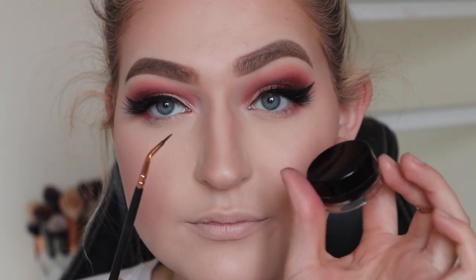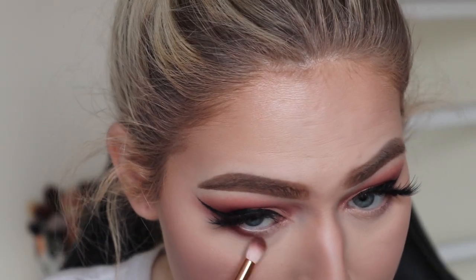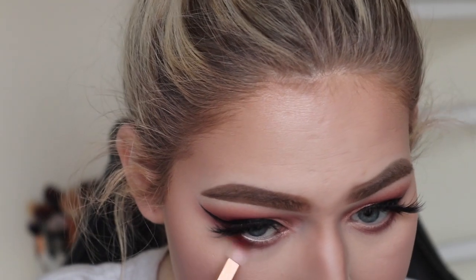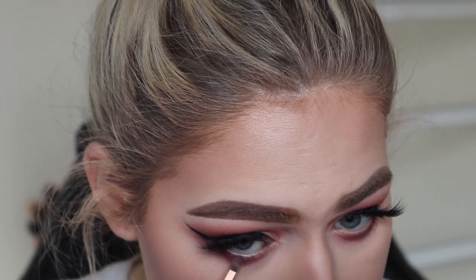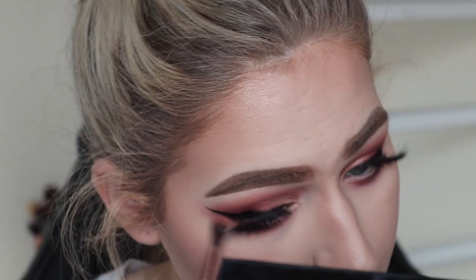For blush I'm going in with this Wet N Wild blush called Apricot in the Middle — it's a pretty subtle blush — and just carving up those cheekbones so I look sculpted. Then finishing off the eyes: doing the waterline with liner, going back into that deep brown shade buffing it out on the bottom lash line, mixing those two colors up again and buffing them out for a bit of smokiness.